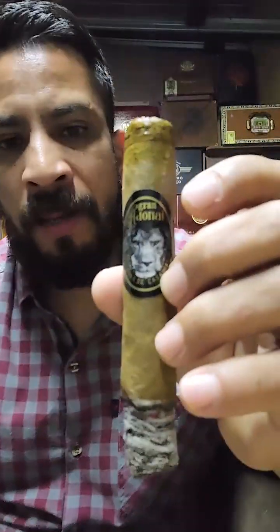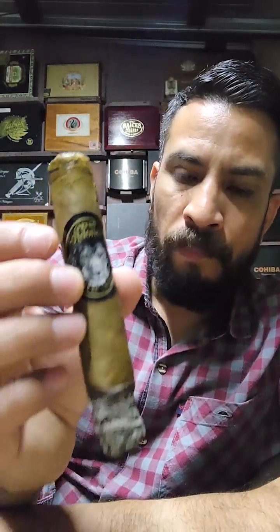I'm smoking a big Gran Adonai de puros Casa Mayor. Almost two weeks ago, Casa Mayor — my dear Josmar — sent me a sampler of five cigars. Due to time, work, and family matters, I hadn't had the chance to smoke them. This is the first one I'm smoking. It's a robusto, 5.5 inches by a 54 ring gauge, in a Sumatra wrapper.